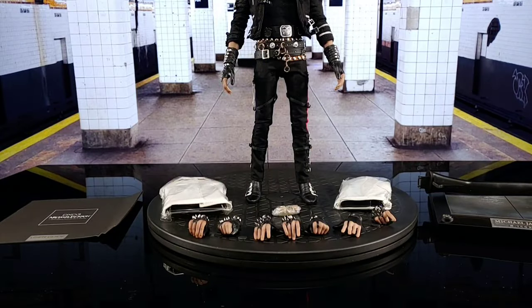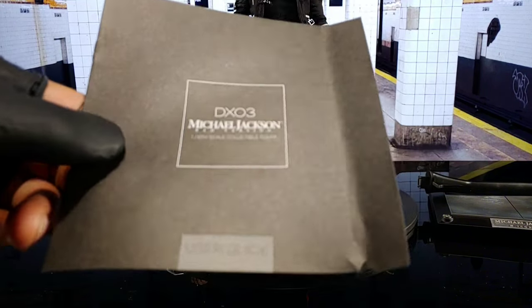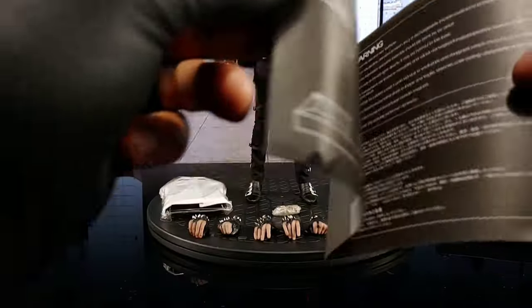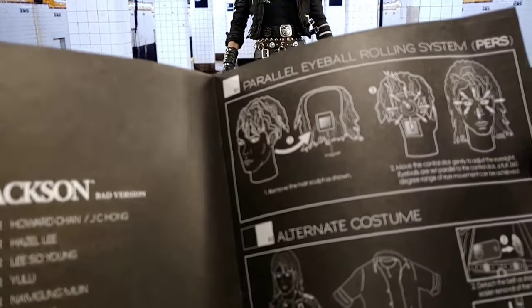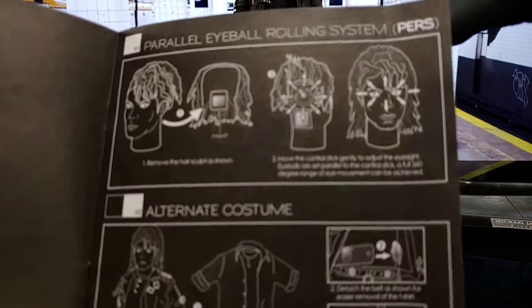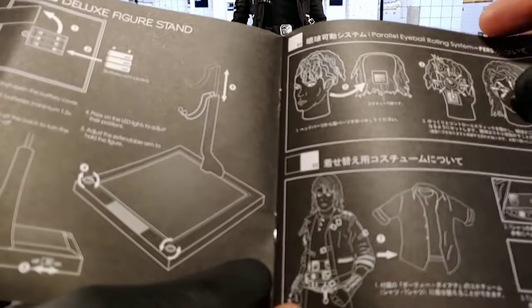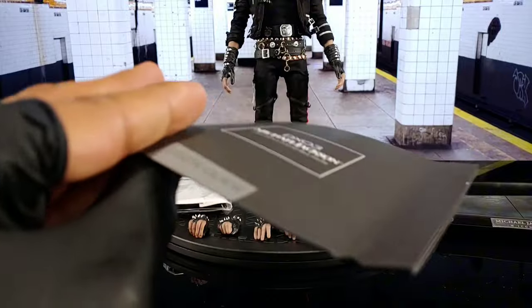Let's check out Mike's accessories. Comes with the instruction book right here — it tells you about the base, the light-up features, what type of batteries you need. Didn't even know the base lit up until I read the instructions. Tells you about how to swap out the clothes, how to move the eyes — which I like — you can move the eyes on this bad boy. Tells you how to change out the clothes and how to put the base together, which is pretty easy.